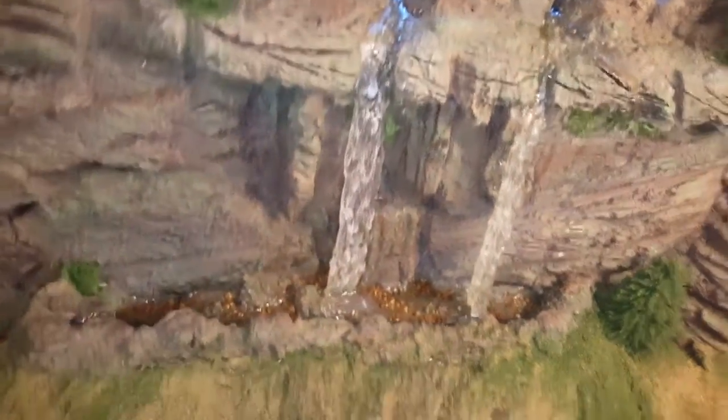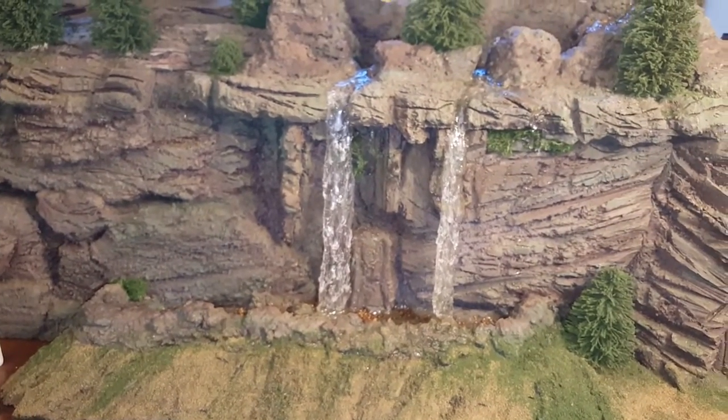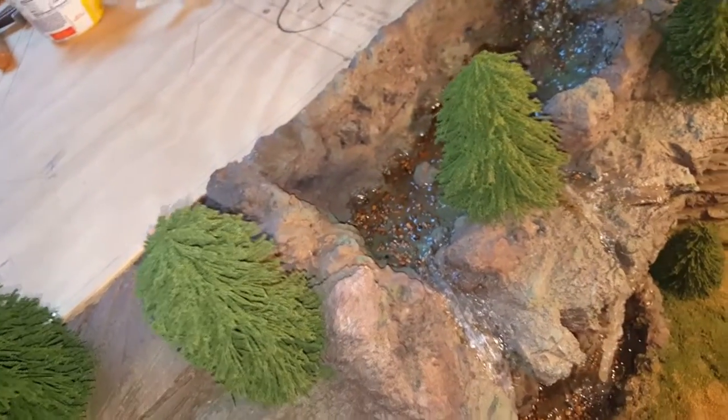I'll do the same thing to the waterfall at the top. You can see it now looks a little more three-dimensional. Again, just hit those peaks — you may need to get a little bit more paint on the brush.